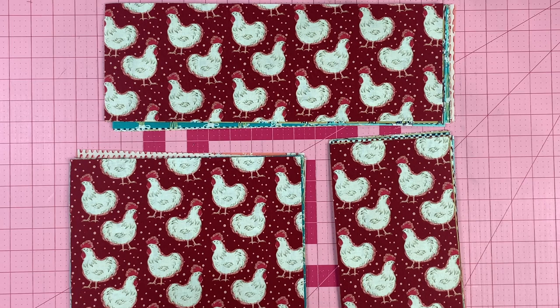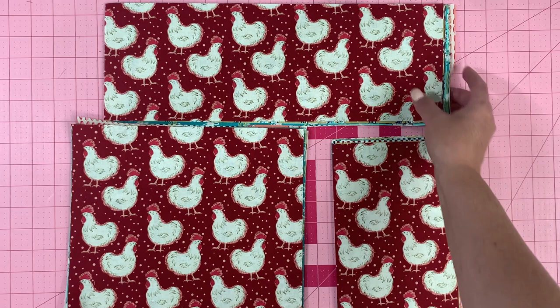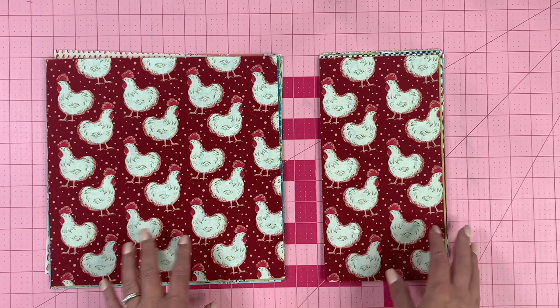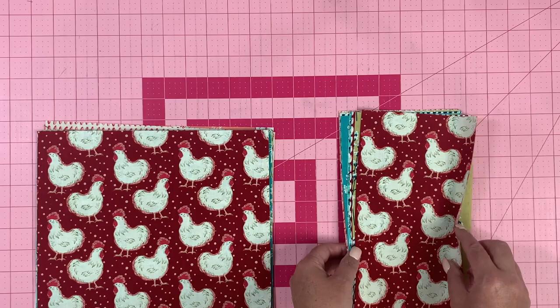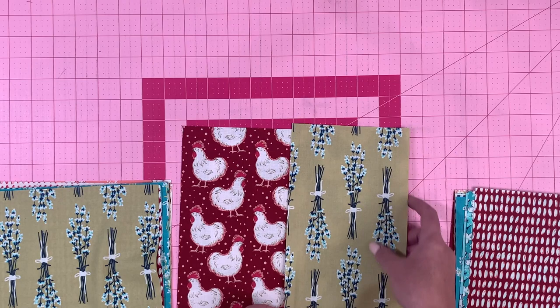Our next step is one of my favorite steps — it's super fun. We're just going to be working with the 10 and a half by 10 and a half inch square and the five and a half by 10 and a half inch rectangle. What you're going to do is mix and match and lay them up however you like. There are certain colors I just don't want to put together, so I'll say put that one on that. I always lay these out all over my table, so I'm going to go ahead and do that now.